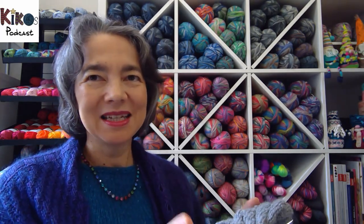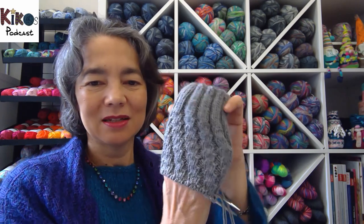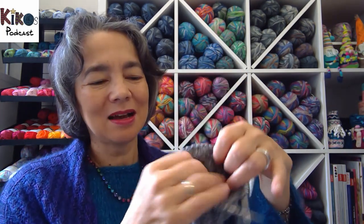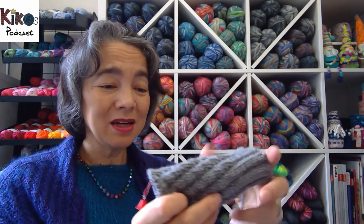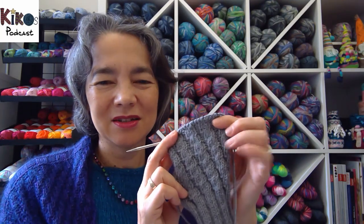I'm holding the yarn double so it's like a DK or worsted weight — thick and warm socks for my grandmother-in-law. She was really happy with the first pair, so I want to make another pair so she has something to wear while the first pair gets washed, and I want to give them to her for Christmas. With DK weight I'd use 60 stitches for her, but since this is a bit bigger I chose 50 stitches and a knit-three purl-two pattern instead of knit-three purl-three.